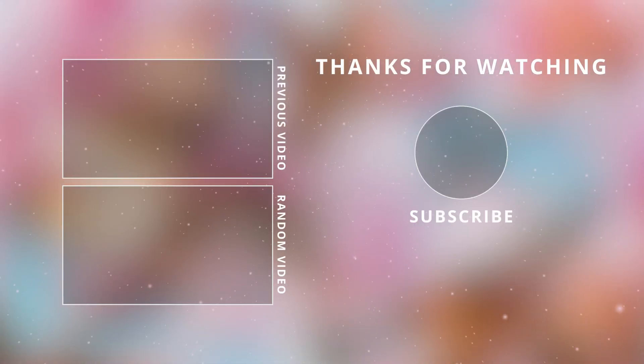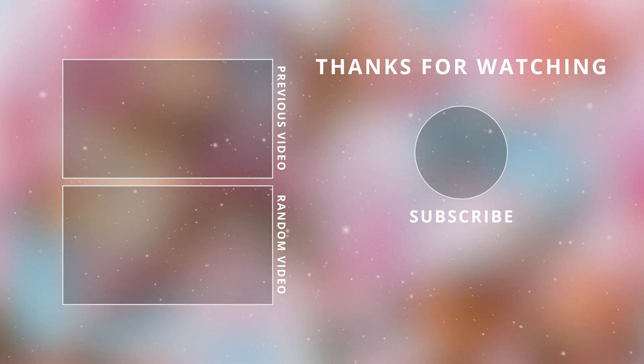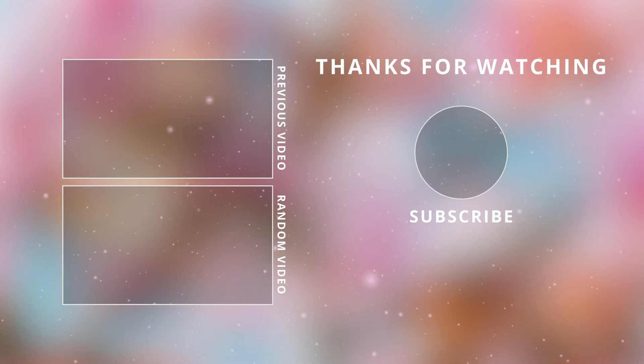Thank you guys so much for watching today — I hope you enjoyed this video! Let me know in the comments below by leaving a snowman emoji, give this video a thumbs up, and I will see you guys in the next one. Take care, bye bye!